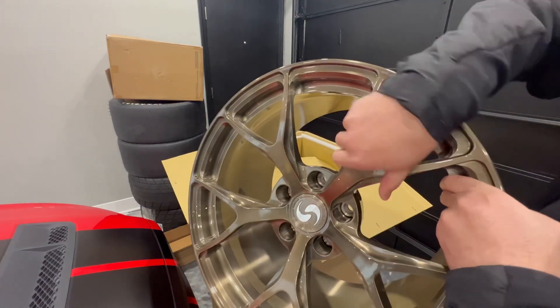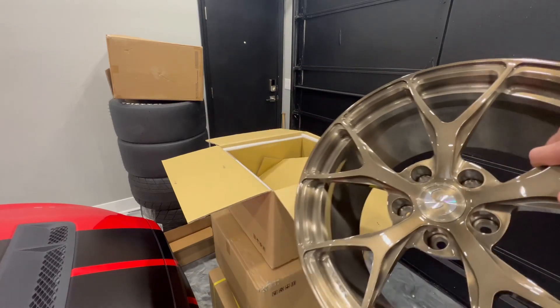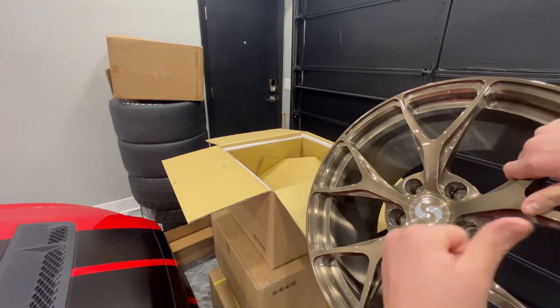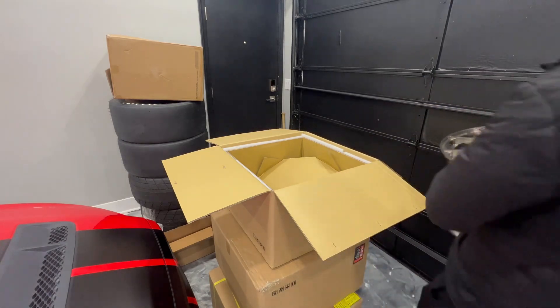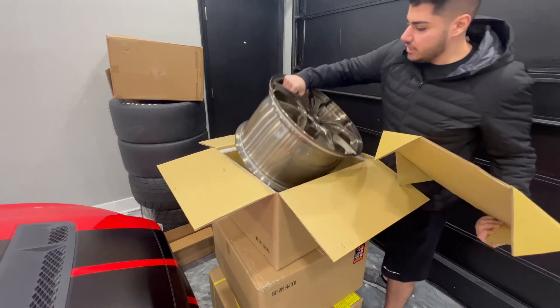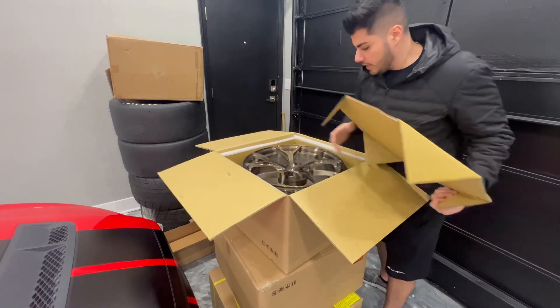We're going to take these to the tire shop and get them mounted. I'm using the drag radials in the back and I have a set of Michelin PS4S tires in the back of my truck. Let's get these back in the box and get them loaded up.